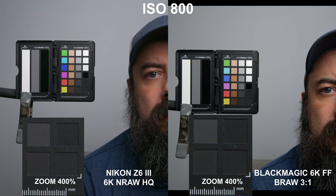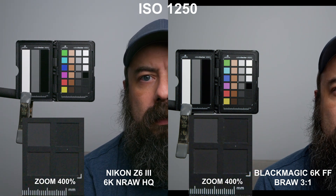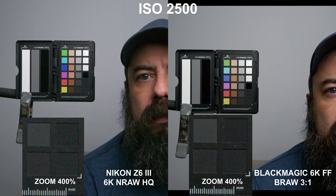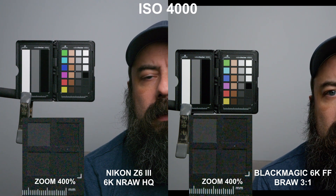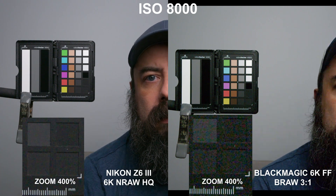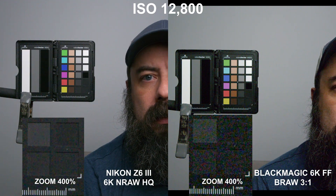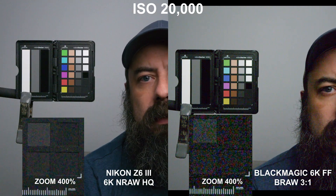Next up, the Z6 III in 6K NRAW HQ against the Blackmagic 6K full frame in 3-to-1. Remember, the Blackmagic has base ISOs of 400 and 3200, but the second gain change kicks in at 1250. The Blackmagic is not known for being a good camera at higher ISOs — it gets pretty messy. What's interesting is the Blackmagic hangs in there really well against the Z6 Mark III at the lower ISOs. But when you hit 6400 and the Z6 III's second base ISO kicks in, you really see how bad the Blackmagic does at higher ISOs. Once you get up into the higher ISO range, the Z6 Mark III is clearly doing a better job than the Blackmagic full frame, as expected.